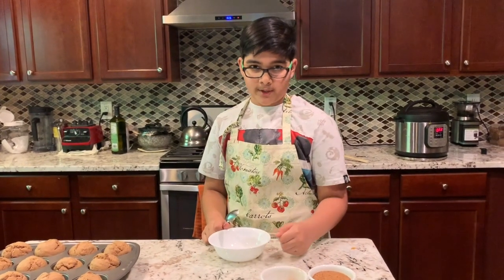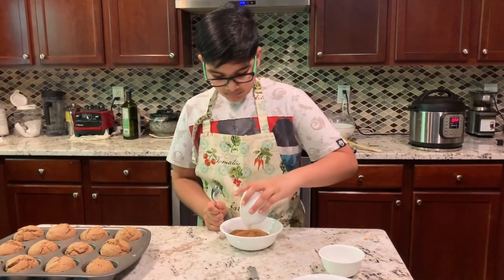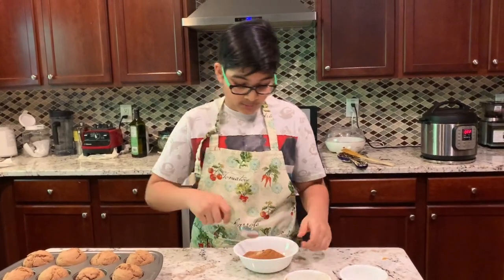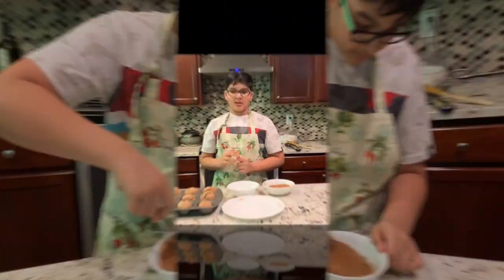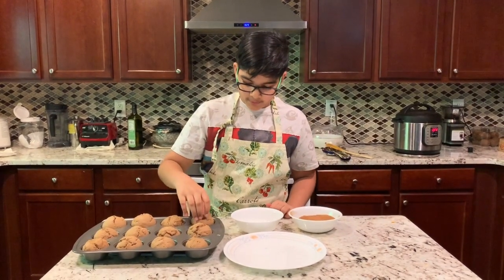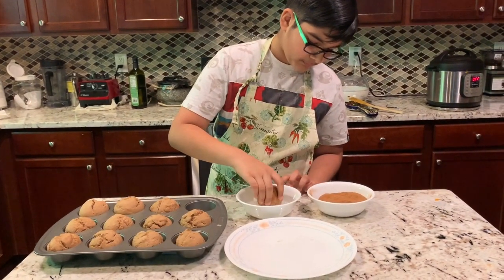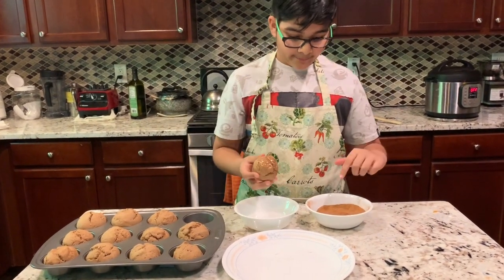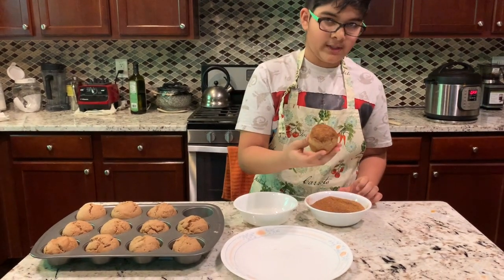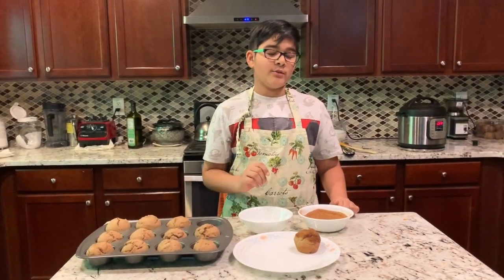We're going to mix together all our dry ingredients, which is our sugar, our cinnamon, and our cardamom. This gives a nice spiced sugar taste — it's going to be delicious. This is probably one of the most fun parts: the topping, because you get to see your final product. To top our muffins, we take one muffin out, dip the warm top into the coconut oil, then dump it into our spiced sugar. I'm going to do a time-lapse for you.